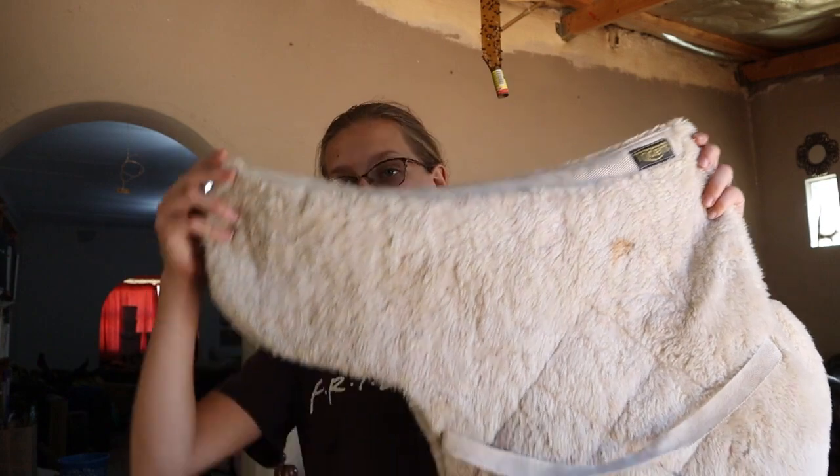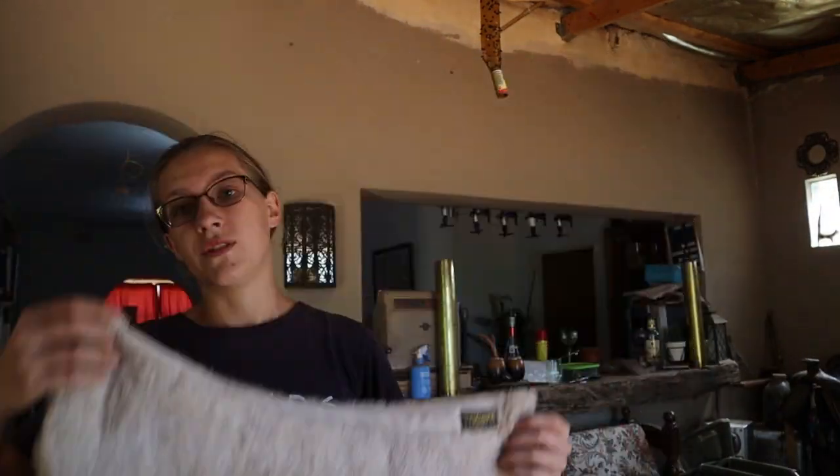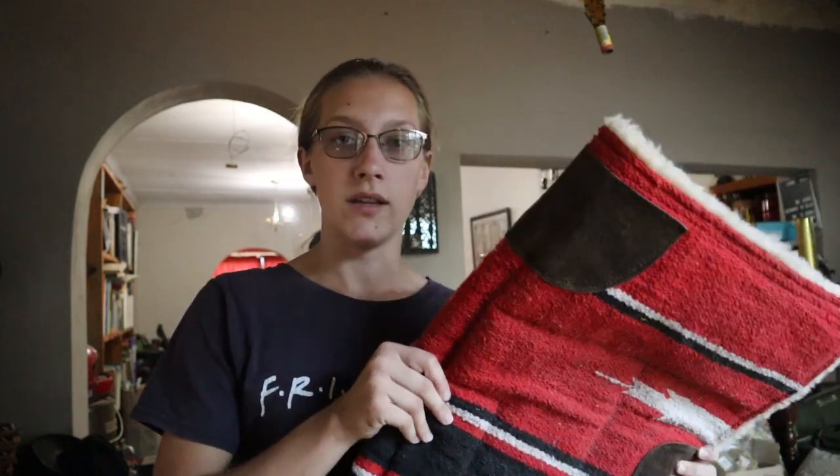The type of saddle pad you get depends on the type of saddle you get. I have two saddle pads. This one is the saddle pad I use for my English saddle — it was my dad's. The other saddle pad I'm going to use with either an endurance saddle if I buy one, or a western saddle, if those saddles fit my horse.